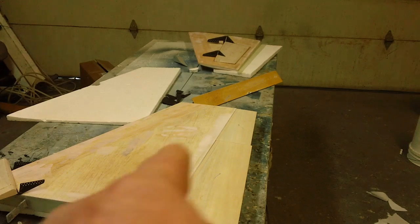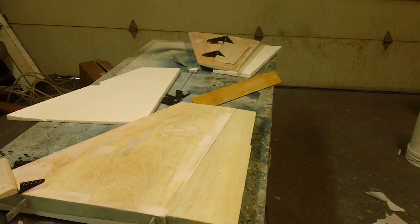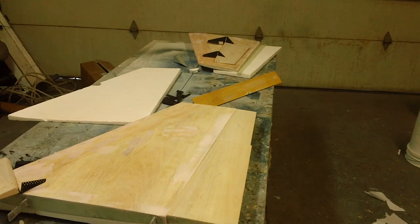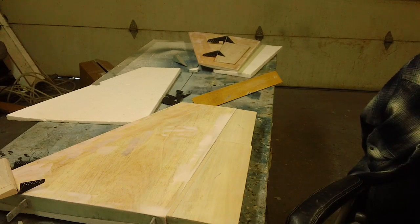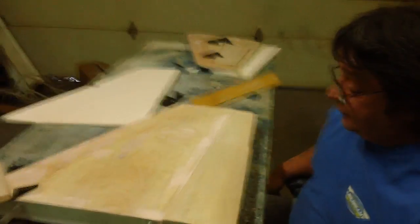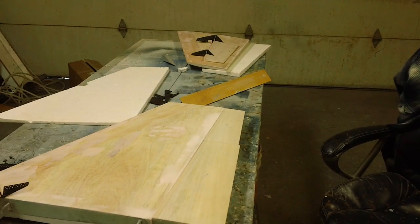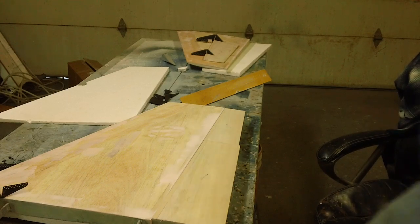Hello everybody, welcome back to the shop. I'm back to work, guys. I ain't been feeling good in the past couple of days. In fact, I hope y'all don't get sick over this video. I'm just going to make a video when you've got to keep running to the bathroom.